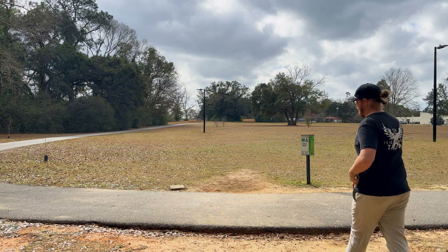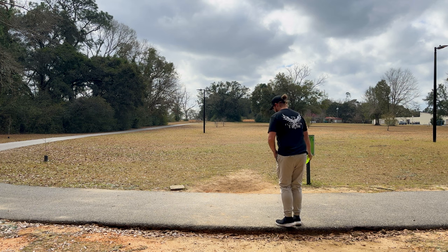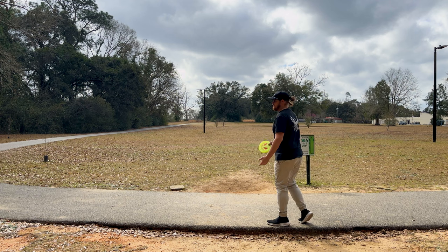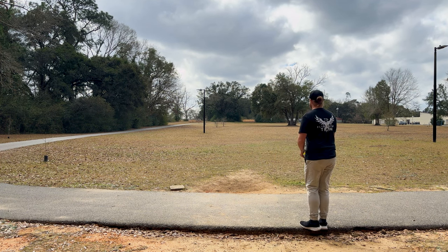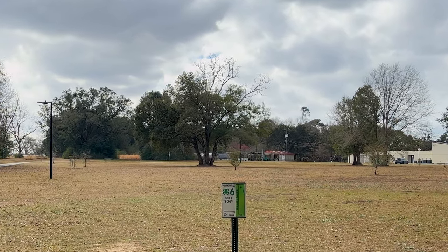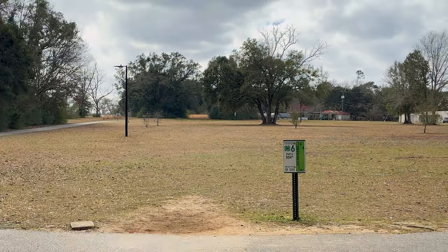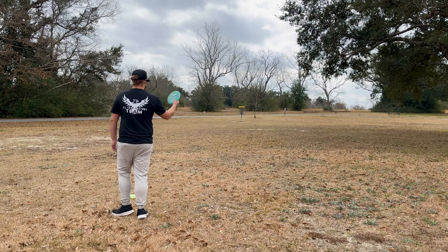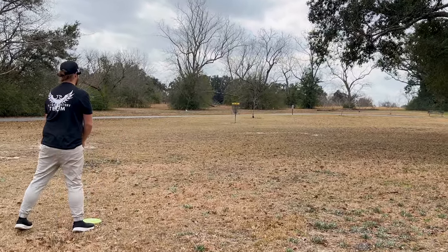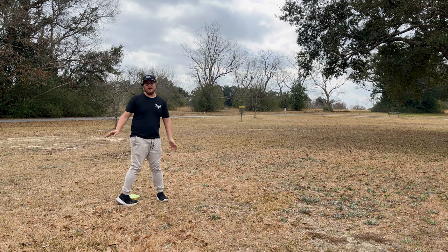This hole is a little bit further than what I'm gonna be able to get this Envy there - it's really about 320 down there. The sign says 330 so we'll give it like 320. It's farther than it looks. Yeah, that's about as far as I can get that thing. We're just settling for par on this hole. Best approach putter right here in the game.